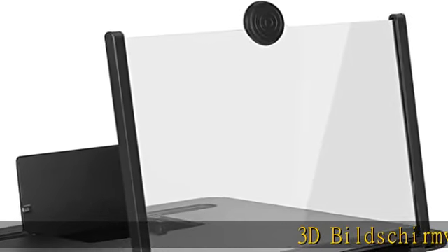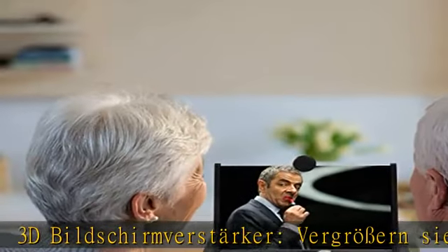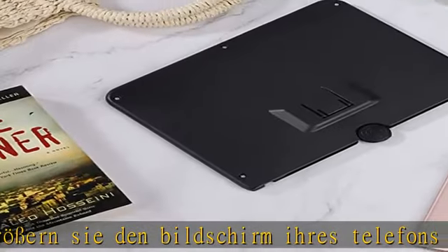3D Bildschirm Vergrößerer: Vergößern Sie den Bildschirm Ihres Telefons 3-4 Mal. Maximieren Sie den Genuss von HD Filmen und Videos auf Ihrem Smartphone.